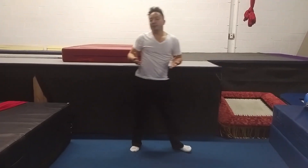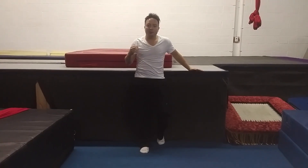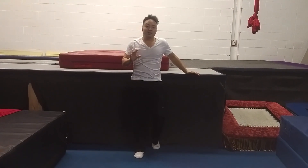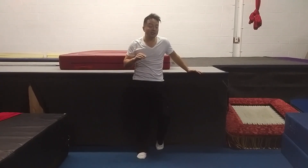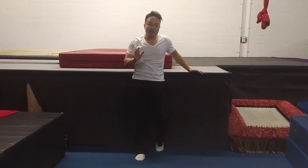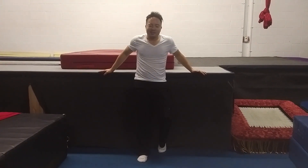If you do these drills maybe two or three times a week, even once a week — if you just get them into your body, they'll clean up your kicks super amazingly. Try at least two sets of 25, or four sets of 25 if you're a machine. Good training and hope this helps. Take care.